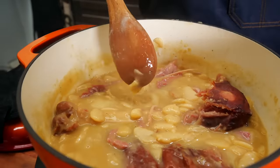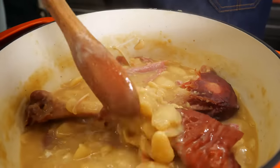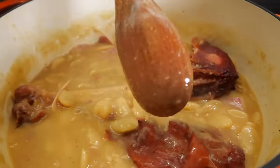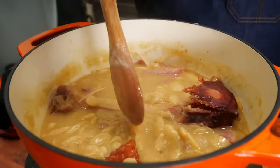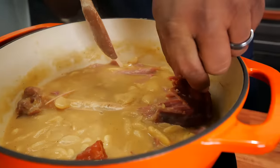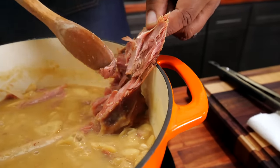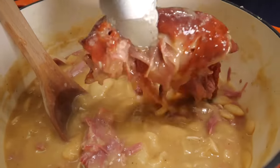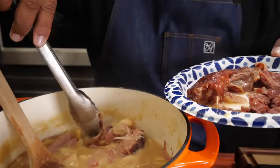Just 11 minutes later — look how thick it's gotten! All you have to do is remove the top and cook it down. If you feel like there's too much liquid, that's your solution. Now I'm going to start fishing out the turkey — we want all that meat in our beans. The main thing is you want to get rid of the skin.